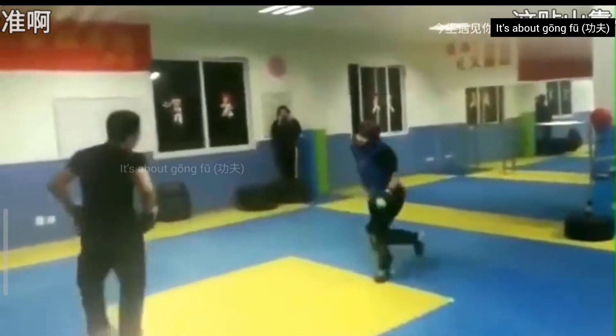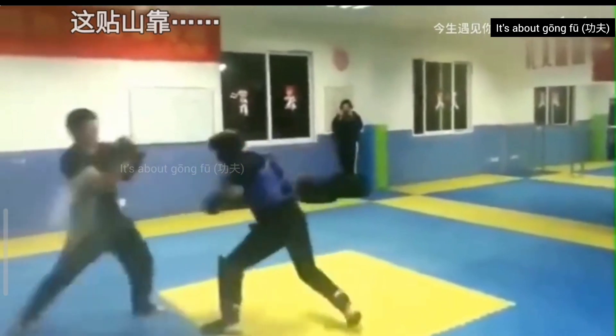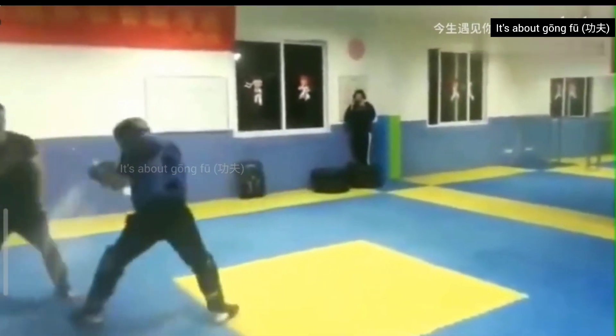The boxer here is using foot gear. Probably that's because his shin bones are not as conditioned as the bajiquan practitioner.